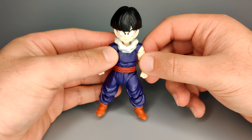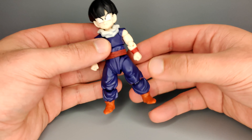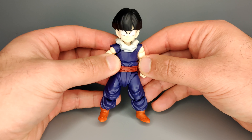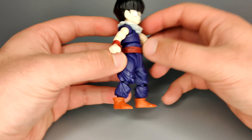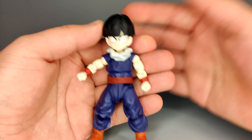Getting into the figure itself - if you have or have seen the Kid Goku figure, whether it's the orange suit one or the purple suit from Dragon Ball, this is pretty much the same thing. It's the same kind of size, same sort of build and engineering, same articulation. That's not a bad thing - I really, really liked that Kid Goku figure. It's still one of my favorite figures that I own, so this being very similar to that is only a good thing.